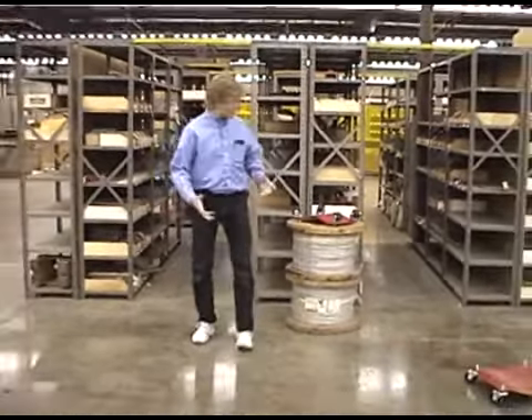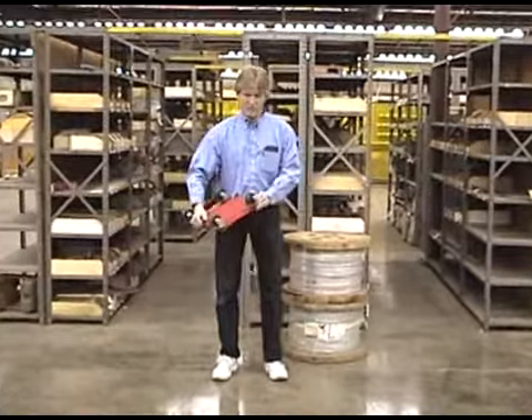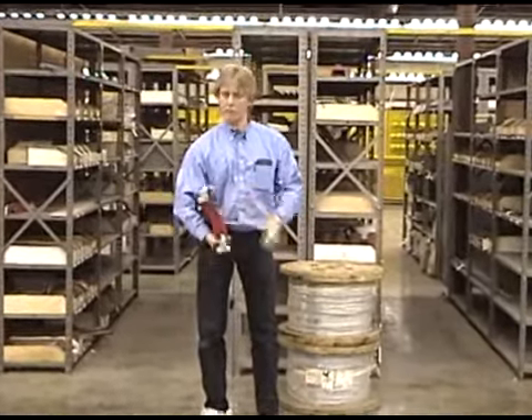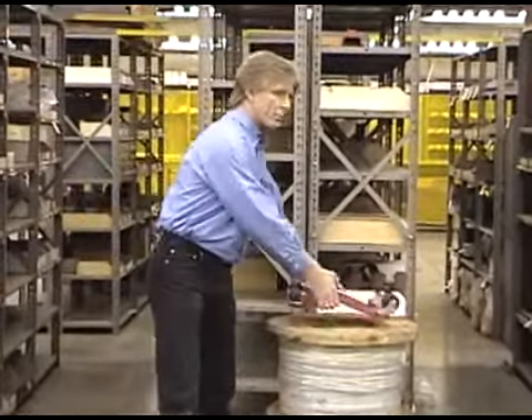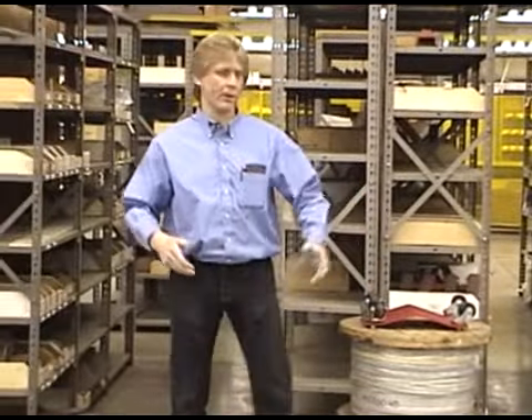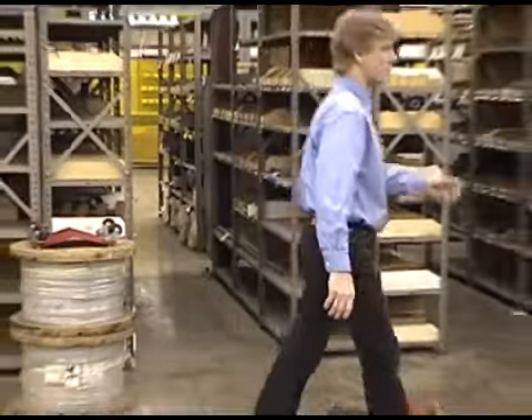There are a lot of different applications for the car dolly or the industrial dolly. In this case, you actually have the wider, stronger wheels. You're holding about 10,000 pounds for a set of four dollies. They work pretty well whether you're moving machinery or moving spools of wire — these babies are pretty heavy.